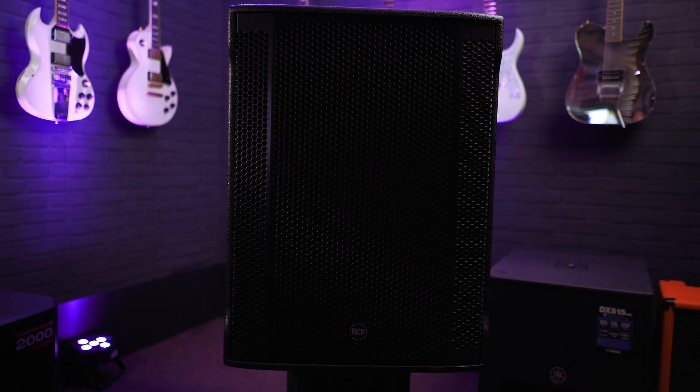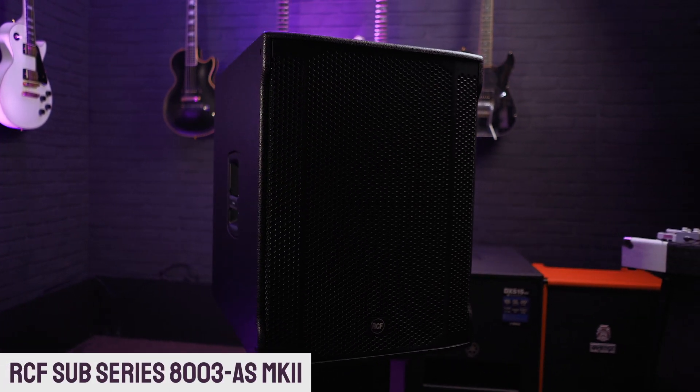Next up is another offering from RCF — the RCF Sub Series 8003 AS2. RCF have always been at the forefront of what they do, keeping the needs of musicians and live sound engineers at the top of their list. The new premium Sub Series ticks all the boxes, giving amazing sound night after night. It features high-powered transducers and a new generation digital amplifier, all housed in a lightweight portable aluminium chassis. The 8003 AS Mark II is perfect for the musician on the go who wants to deliver unrelenting quality power to their audience.